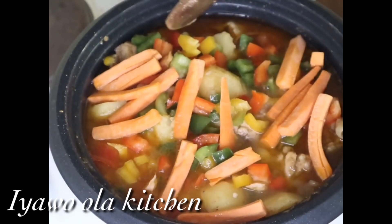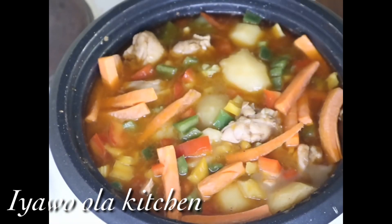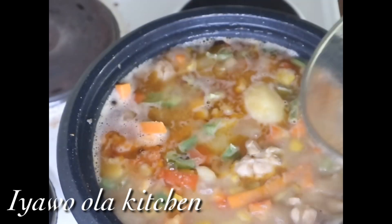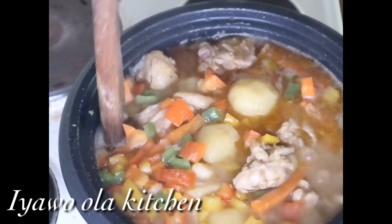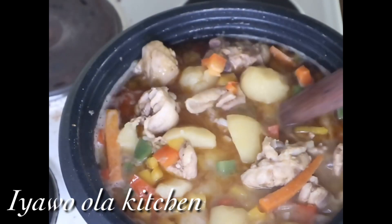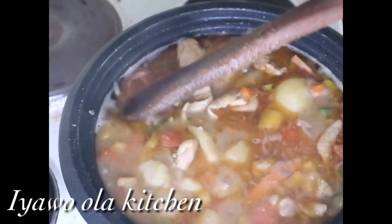I stir it little by little, making sure all the green, yellow, and red pepper and the carrots sink into the pepper soup water. Then I cover it and allow it to cook for three to four minutes. After three minutes I stir it little by little to make sure it's not burnt, being careful because of the potato so it doesn't scatter. After that I'm going to add a little bit of scallion into it.